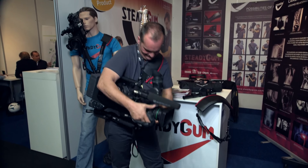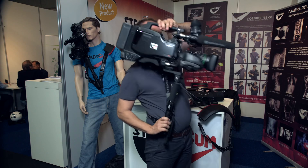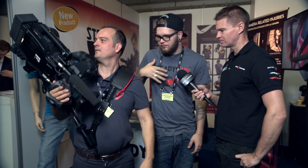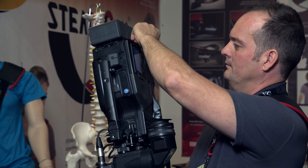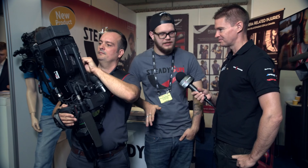So this is basically trying to distribute the weight more evenly across the shoulders and also takes some of the weight off your wrists. It takes all the weight off your wrists and distributes the weight perfectly. I've been walking around with an ENG camera for the last two days, for about eight hours at a time at IBC with the Steadigum, and I didn't have any problems.